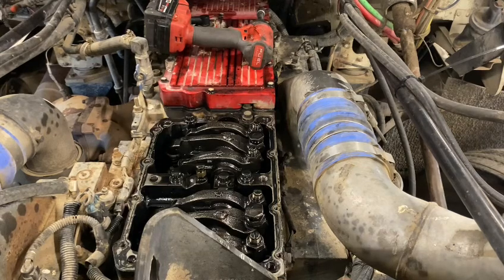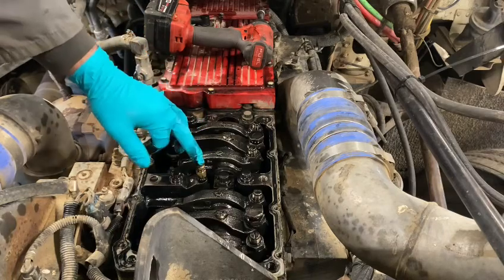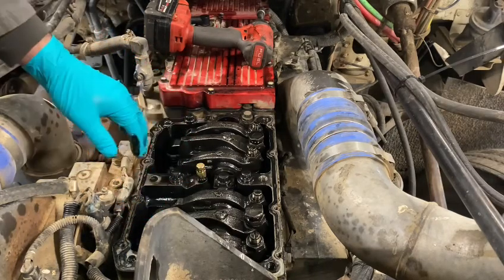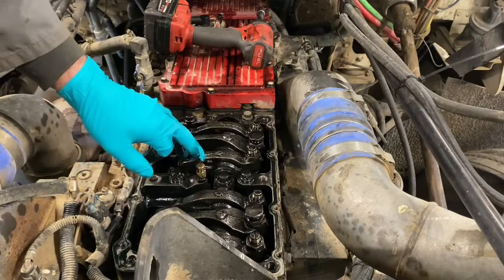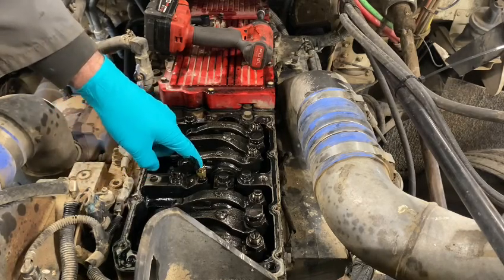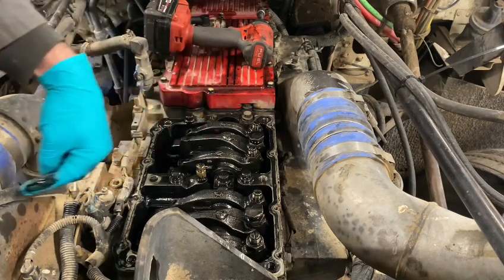As I said, there's no jakes in here. So this is just a pipe plug — it's actually a one-sixteenth to one-eighth adapter with a one-eighth plug in it. That'll work to plug the oil that would normally go to your Jake heads.